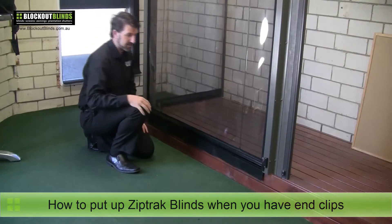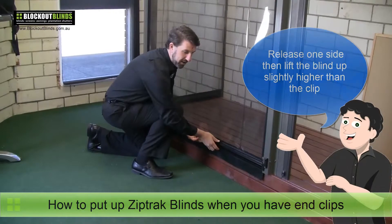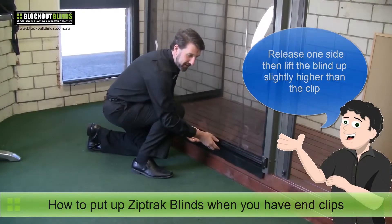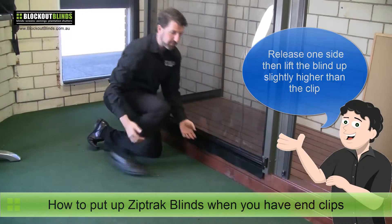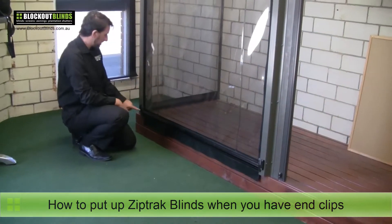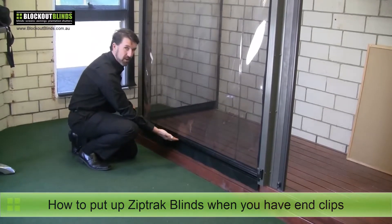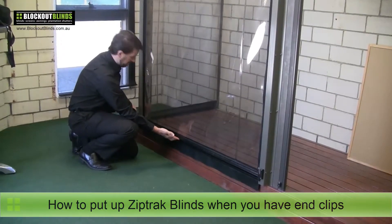So it's an easy fix. All you do is you release one side and then just lift the blind up a little bit and that'll bring it up higher to the clip to stop that from clipping back out again. Then when you undo this one you don't want it to drop back down again, so get your hand ready to give it a bit of a lift as you release.